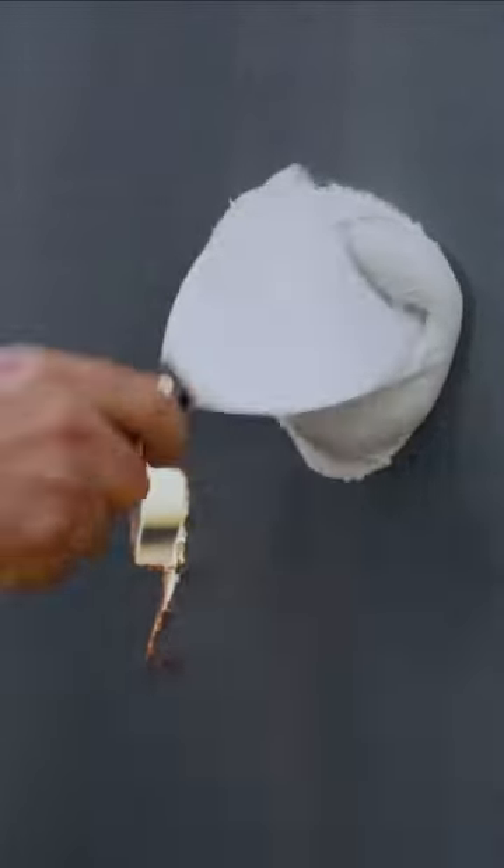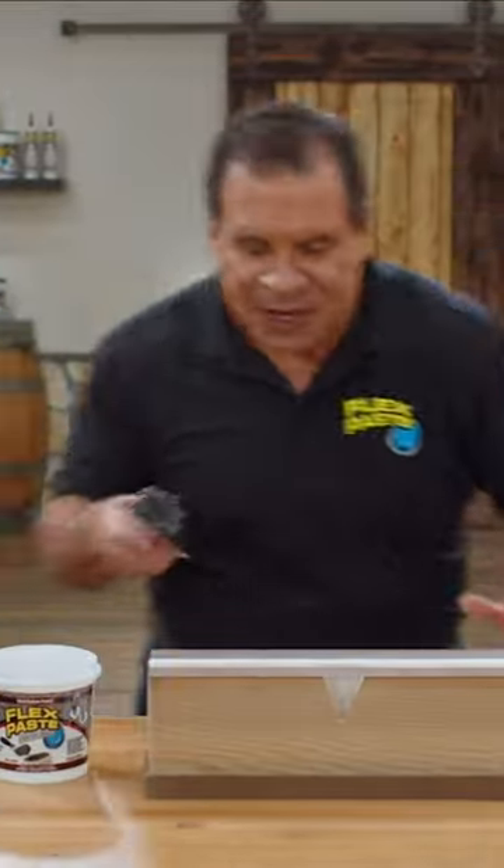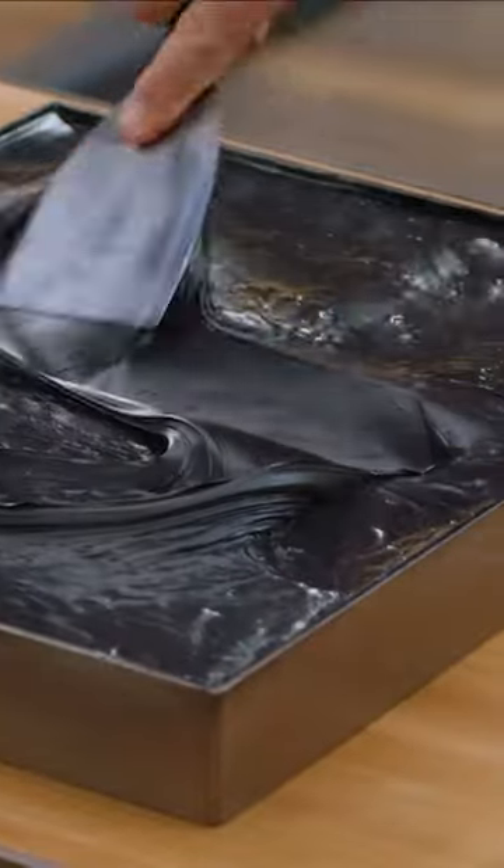It clings to the surface and instantly fills gaps and holes. FlexPaste penetrates deep in the hard-to-reach areas. You can spread it, shape it, to take on just about any form.